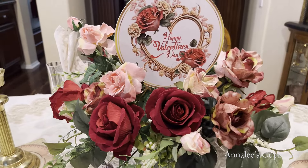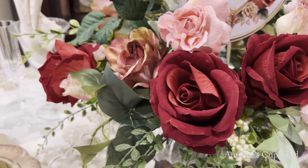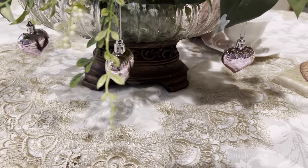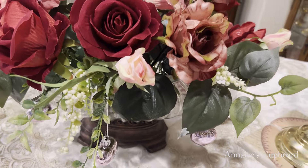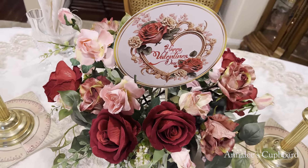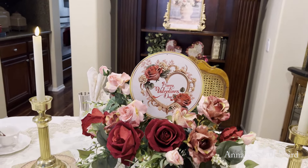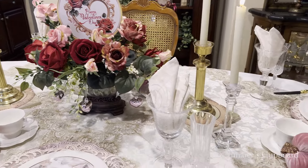This is my centerpiece. I used a combination of the darker red roses and the light pink, and then I had ordered from Timu. I also put the little hearts at the bottom of my container, just bringing out a touch of Valentine. The little centerpiece in the middle is just a round insert, and it says Happy Valentine's Day. And as you can see, it matches those roses so nicely, just bringing in that Valentine theme.